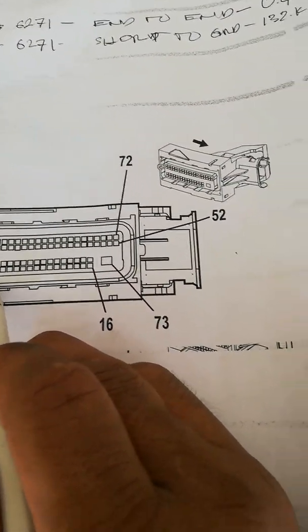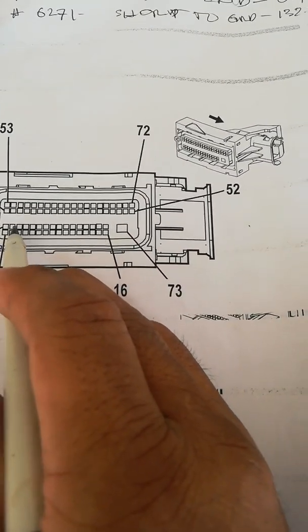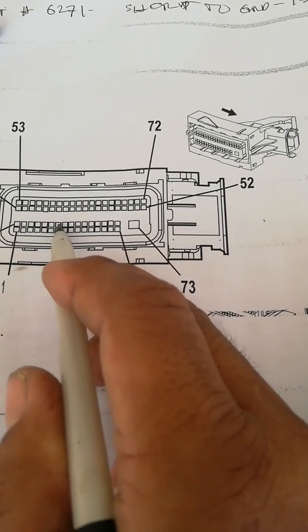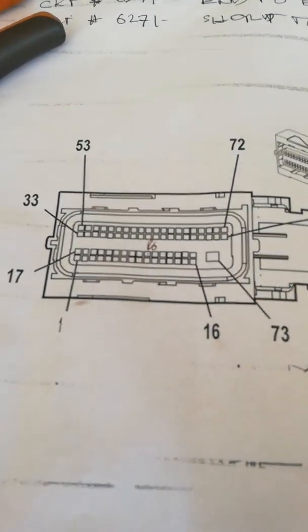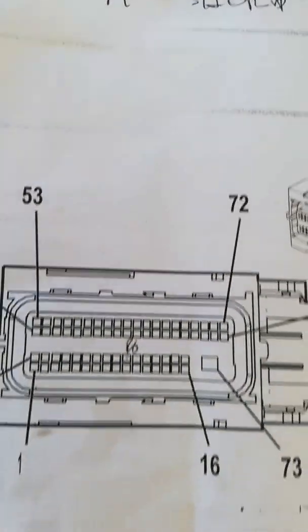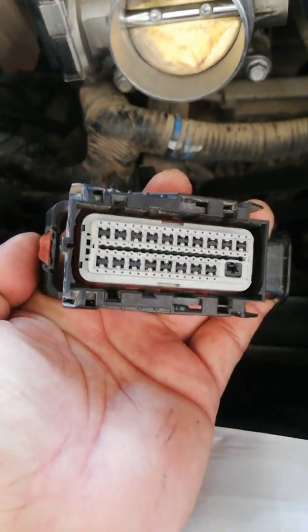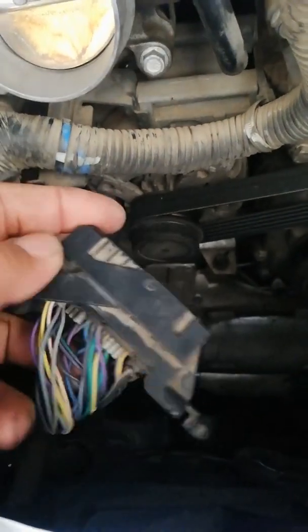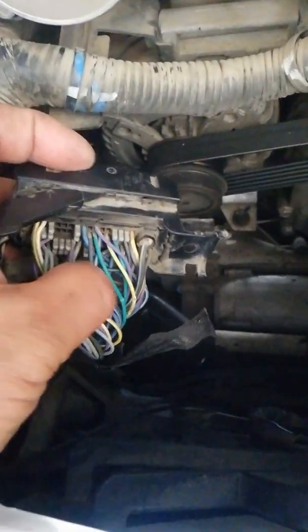We will count the pins. Starting from number 1, counting: 16, 17, 18, 19, 20, 21, 22, 23, 25, 26 — so pin 26 is here. The color is green. If you look at the connector position and follow the actual layout, pin 26 is located here — the green wire. This is pin 26.